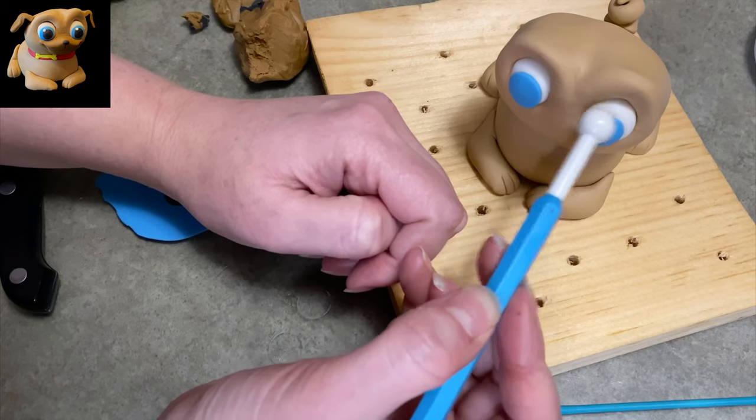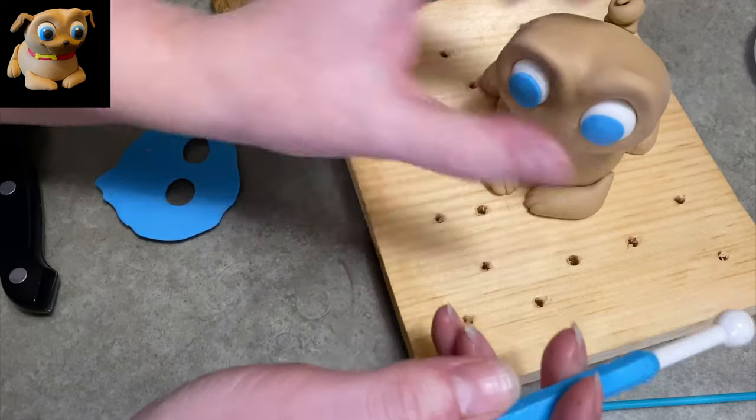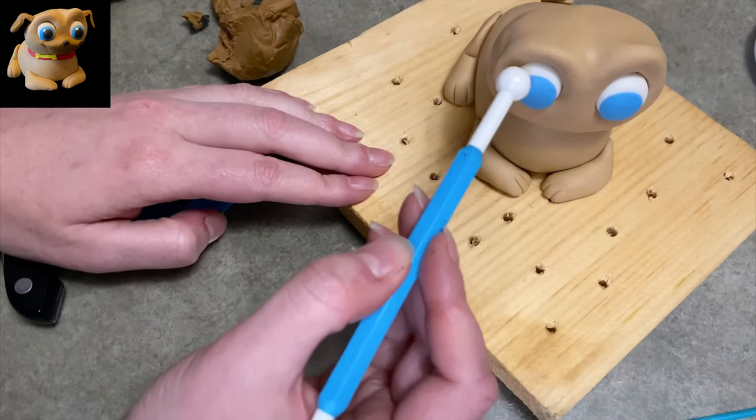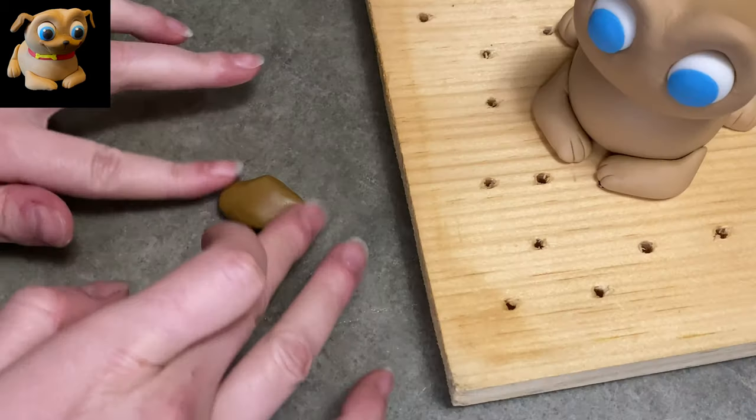I put a very flat piece of blue on there, and I'm using my ball tool to just smooth out the edges and blend it in. Because otherwise on the left eye you can see it's got like a ridge because it's a straight cut. By doing this it smooths it down and just blends it into the eye and makes it look a little nicer.